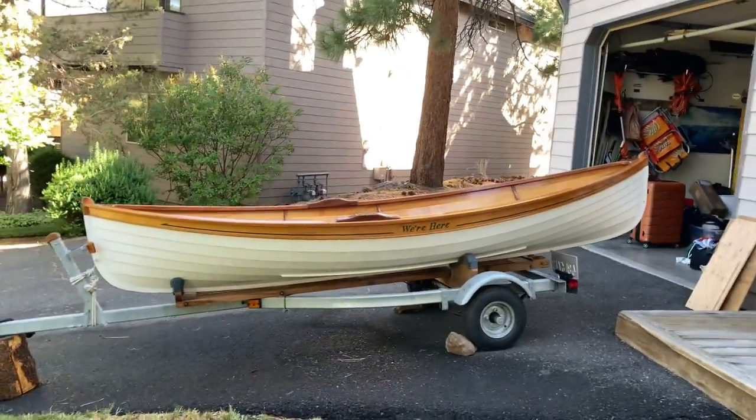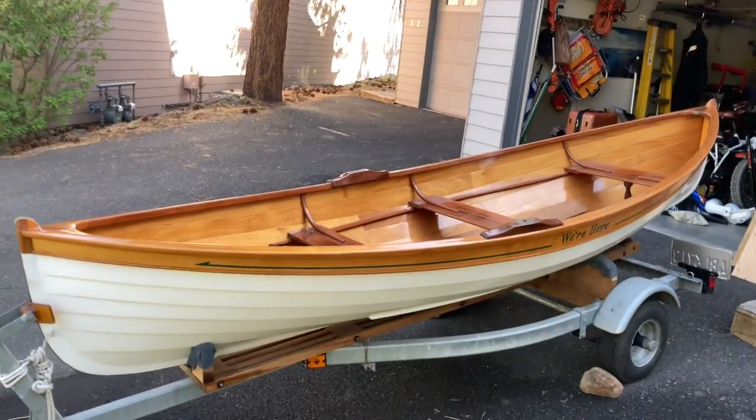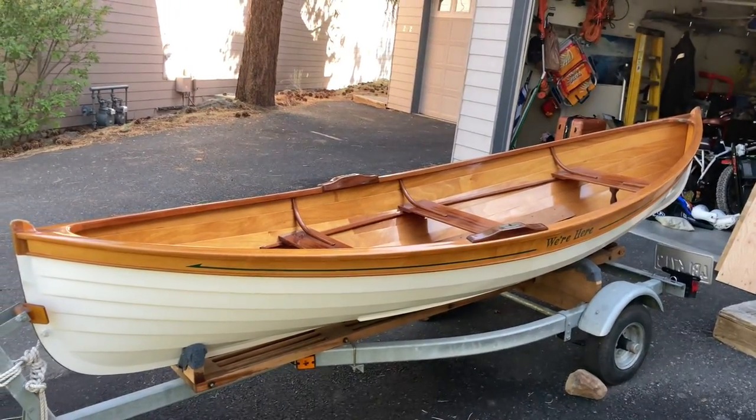I wanted to do a quick little video on it — hope you enjoyed it. It came with a nice trailer. We brought her up from California, loaded with grapefruit. We're ready to go.